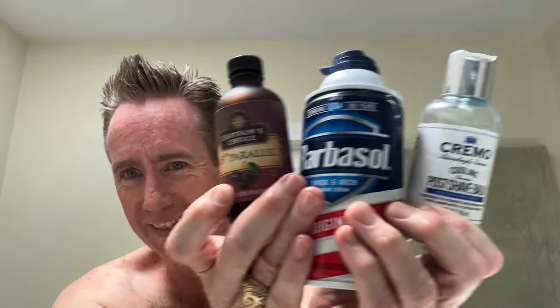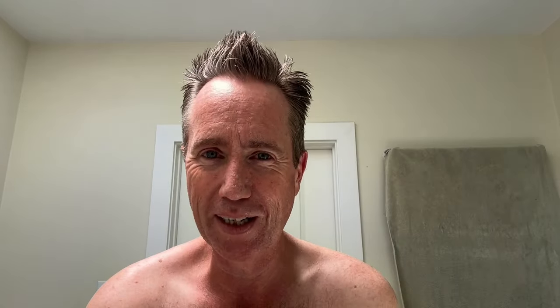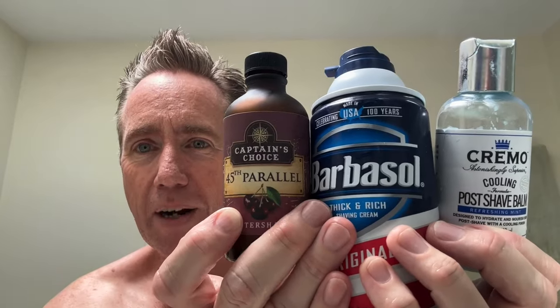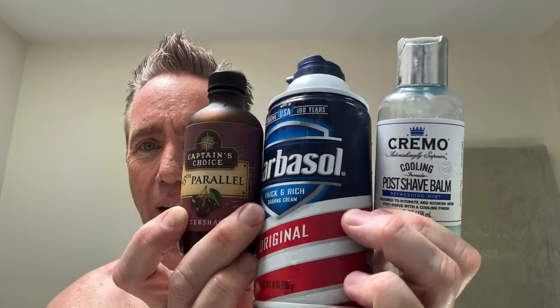I'm just going to use all my favorites. So if I can show you the holy trinity of my shave without a razor, it would be these three things: Captain's Choice 45th Parallel Cherry Aftershave, Barbasol Original, and Cremo Cooling Postshave Balm. I like to do the cherry and the cooling balm together as a little treat.